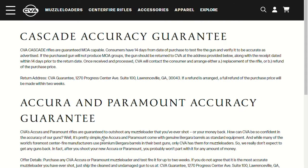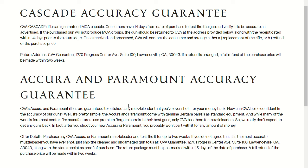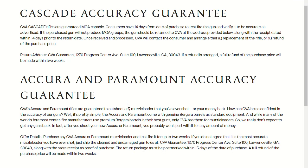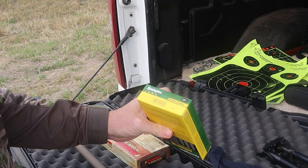Another great feature is the Cascade accuracy guarantee. As of the time of this video, you have 14 days from purchase to shoot it, and if it's not hitting sub-MOA, you can send it back and get another copy. I took this rifle out and with cheap ammo right out of the box I was getting sub-MOA — just your standard green box Remington Core-Lokt at 100 yards was hitting sub-MOA.